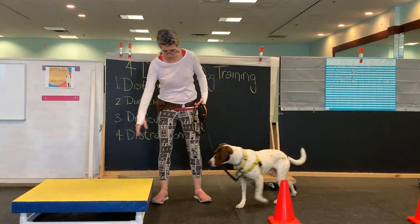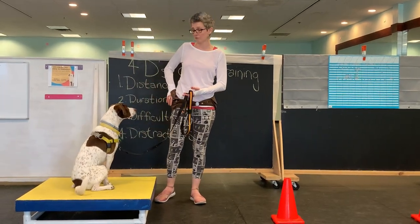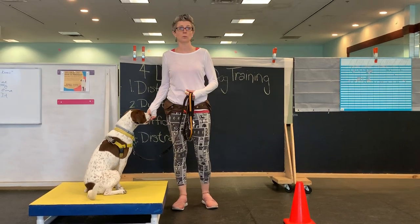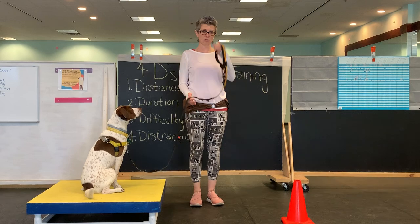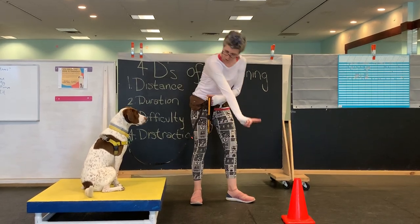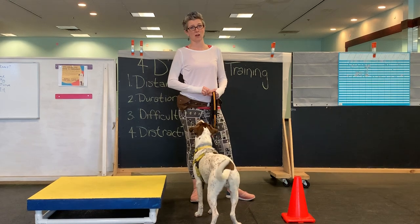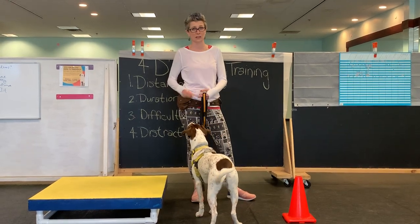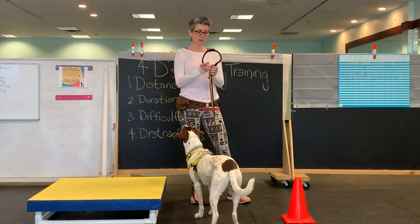If I want to come up, I can use touch, I can use food, I can use whatever I need to get him up onto this platform. This is loose — I'm taking up the extra leash here. I'm not pulling my dog, and I think that is one of the hardest things in beginner classes.